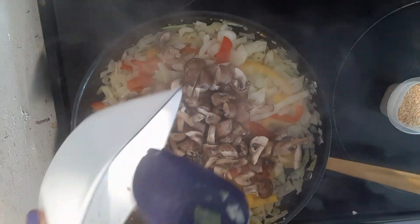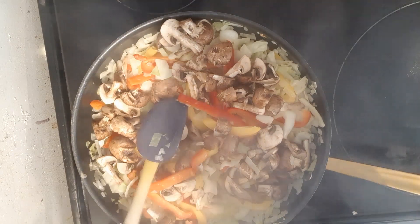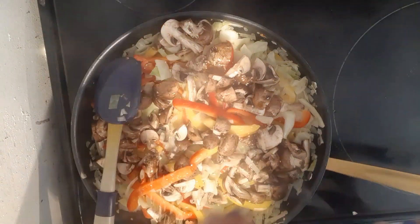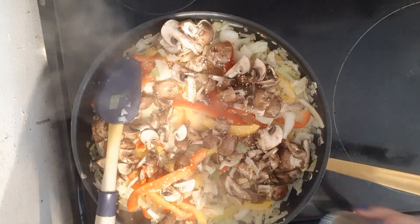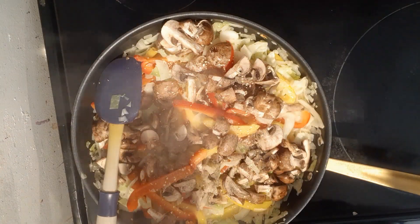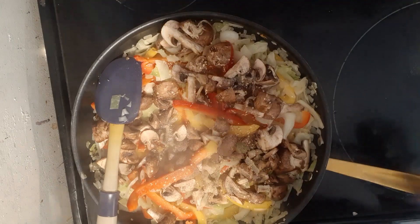I'm satisfied with that, so I'm going to start adding my mushrooms, garlic, and salt and pepper. Mushrooms are supposed to be about two cups — I'll just add the whole package in because I like mushrooms anyway. Add my garlic, just a couple of sprinkles, some pepper, and a couple sprinkles of salt. I'm going to cook this down.